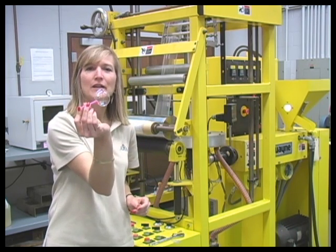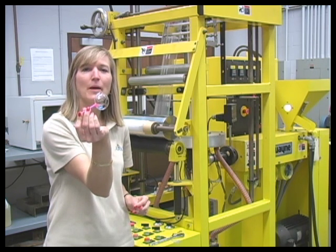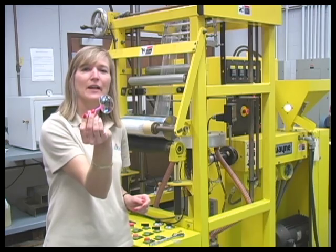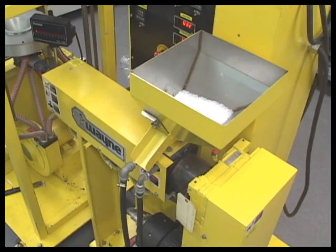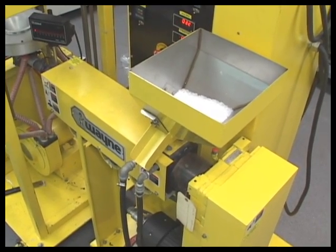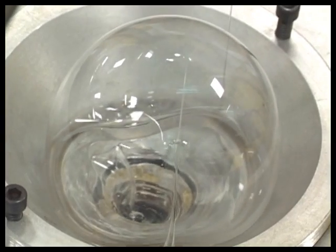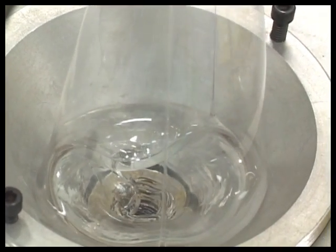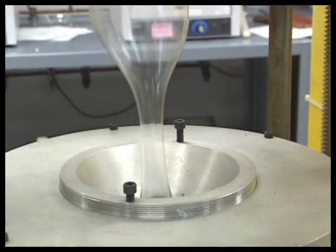Have you seen one of these? It's called a blooney. It gives you a picture of what happens during our next process, which takes melted plastic and blows it into a thin film. The film blowing process also begins by using an extruder to melt and mix a polymer. Next, the melted material is pumped upwards through a circular die. Air is also blown into the polymer, which causes it to blow up like a balloon. This shapes the material into a thin film.